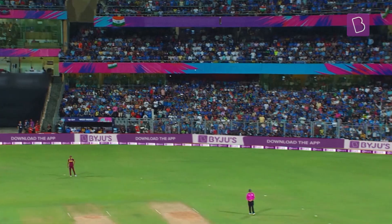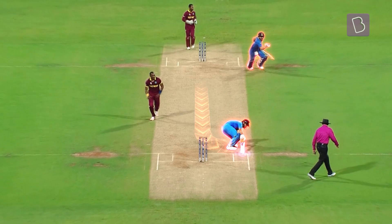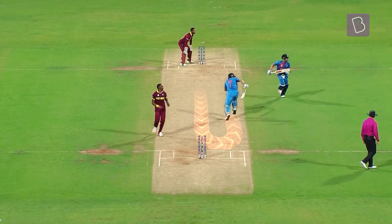Running between the wickets is more than just being fast. So how do batters maximize their speed despite having to change directions?